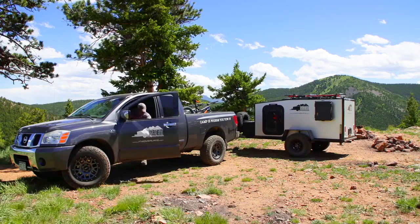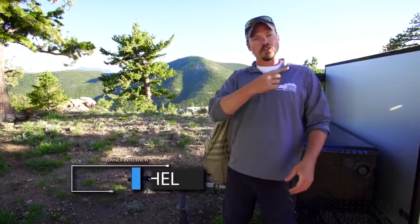My name is Matt Reichel. I'm the owner at Into the Wild Overland. We're going to do a quick walkthrough here on our Boreas XT model camper.